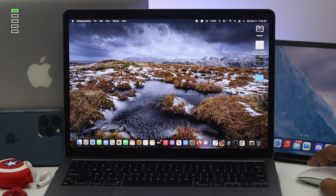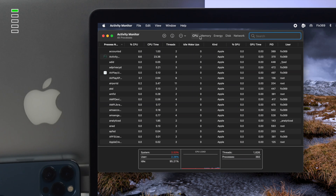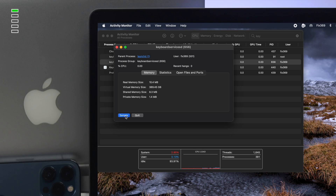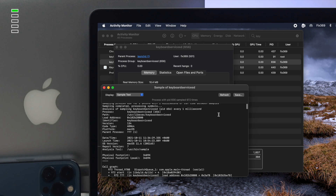No matter what type of problem you're having, just stay tuned. Now the first thing we want you to do is refresh your keyboard. To do that, go ahead and click on Spotlight Search, then type Activity Monitor and click on that application. From Activity Monitor, click on CPU and type 'keyboard'. You'll find a keyboard option here — go ahead and click on that and then click Sample, then click Refresh.